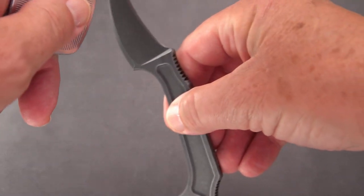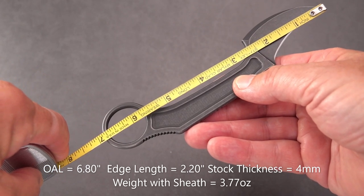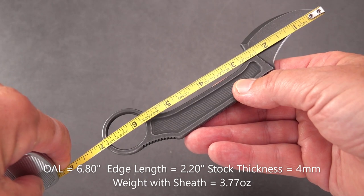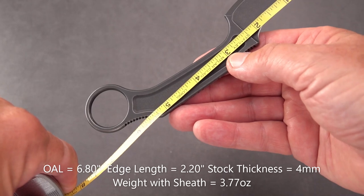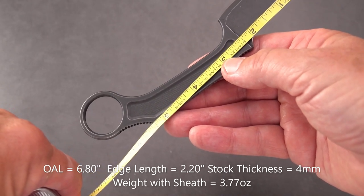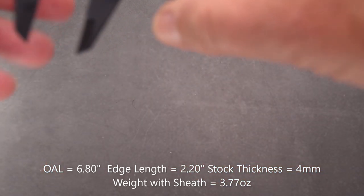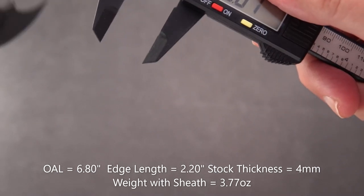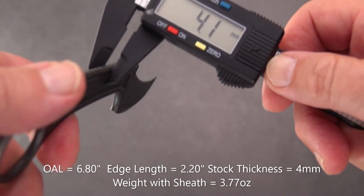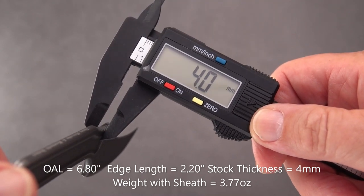We're going to do some quick measurements. It's not a big knife — it's meant to be discreet. It's 6 and 7/8 inches overall. The cutting edge is about 2 and 1/8 inches. The thickness of the steel and the thickness of the handle are going to be the same — 4 millimeters. So, basically we've got a 4 millimeter handle and a 4 millimeter blade stock.